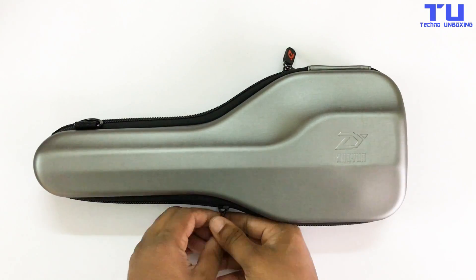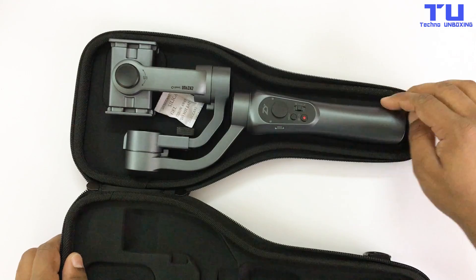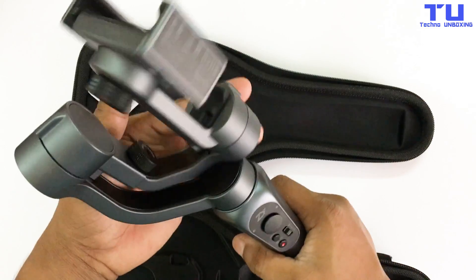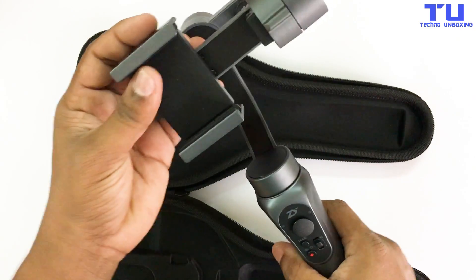Now let's open this case — and here's our Smooth Q. It's a 3-axis gimbal stabilizer and this gimbal lasts up to 12 hours.